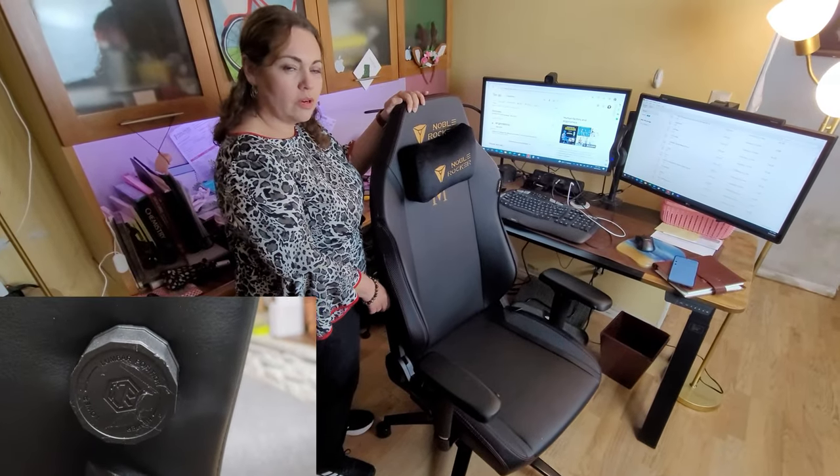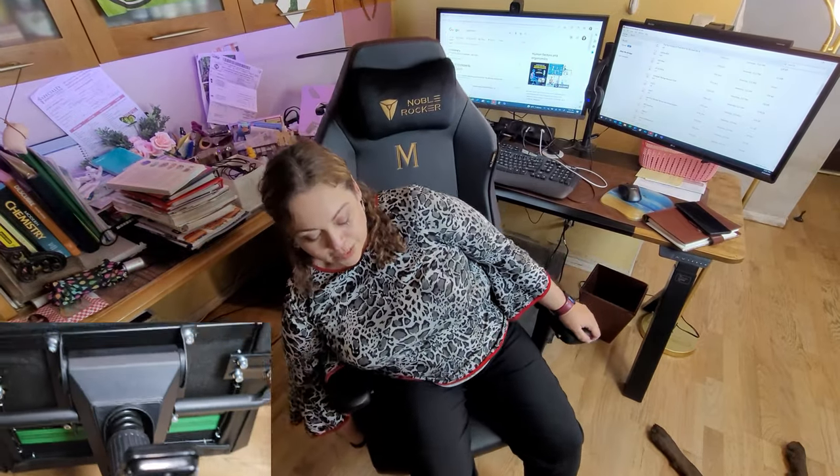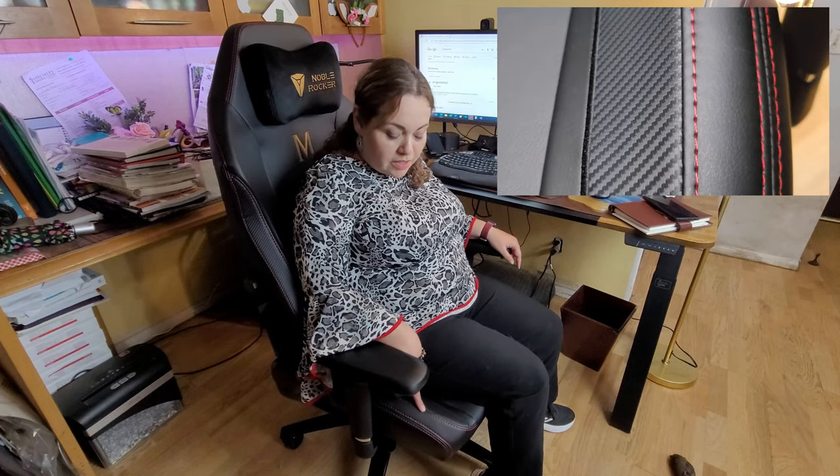It has four-way lumbar support, which is great for adjusting and keeping your back comfortable. There are height adjustments for people who are tall or short — as short as 5'4" like myself. The seat is comfortable and wide, and can hold up to 500 pounds. The stitching is really nice, precise, and clean. Anybody in the home can use it — for work or gaming.